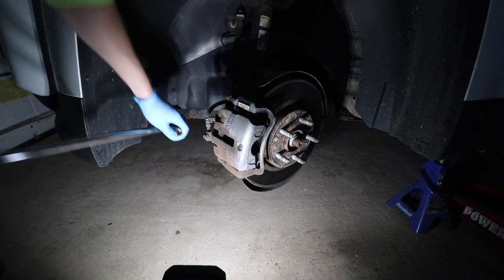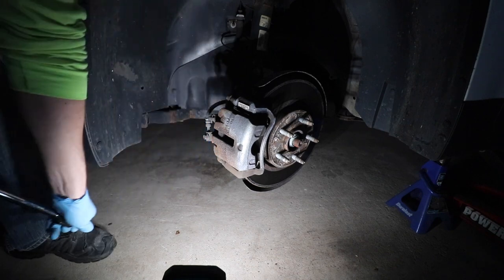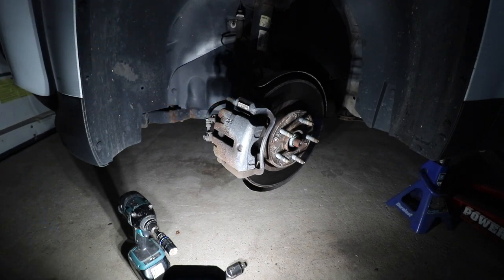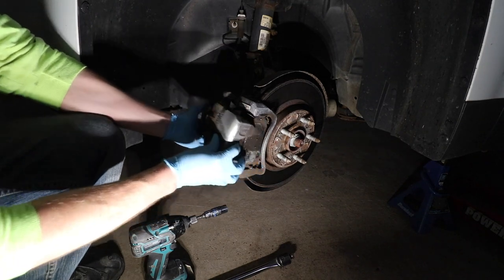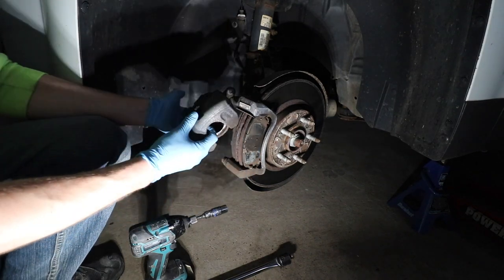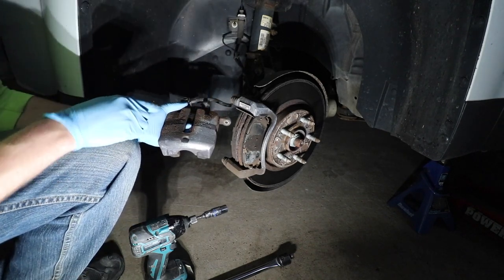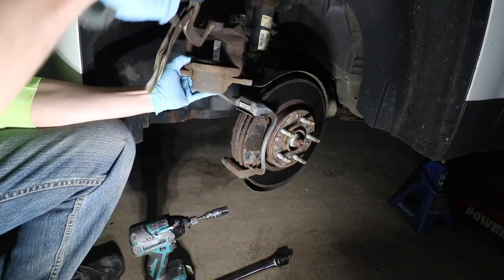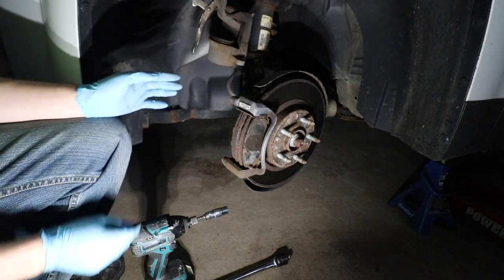Both bolts broke loose. These are the same size so you don't have to worry about getting them mixed up. Now that those two fasteners are removed, we can carefully remove the caliper assembly. The brake pads have remained on the caliper bracket, but you want to be careful — there's a brake hose attached. You do not want to let this hang by the brake hose. I'm using a clamp to hang it out of the way.